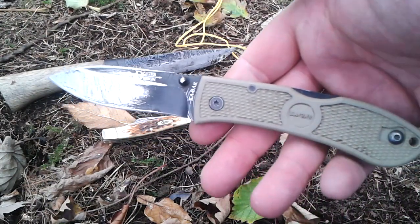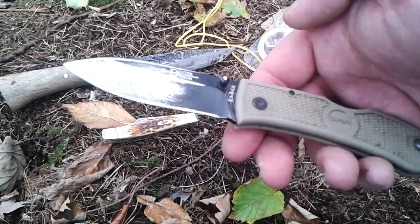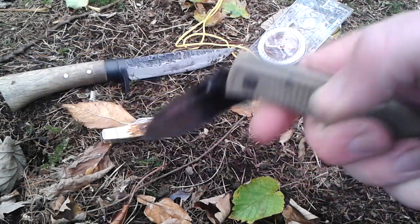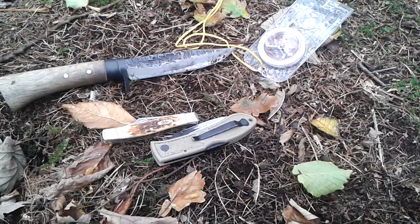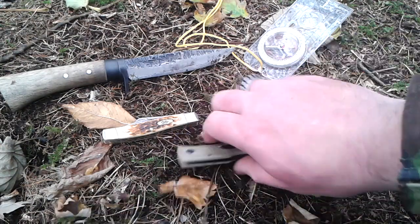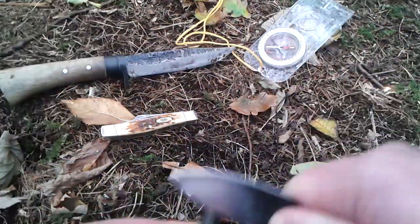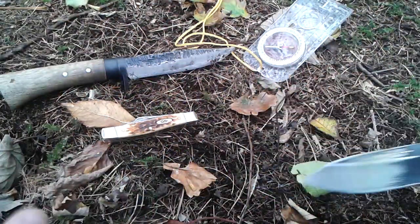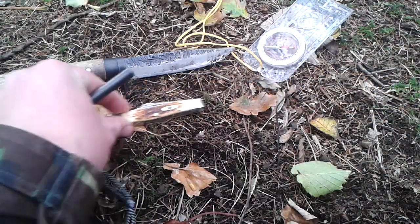Next is the Kabar Dozier Folding Hunter. One of my favorites. I think you can strike a ferro rod on that one as well. Can't do that with the Case because it's got rounded spines, but that doesn't really matter.